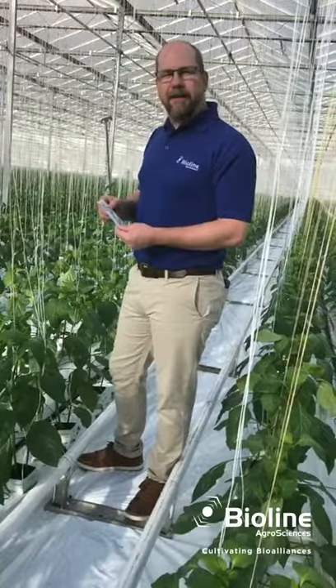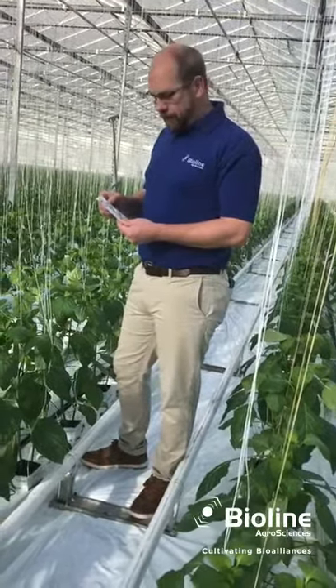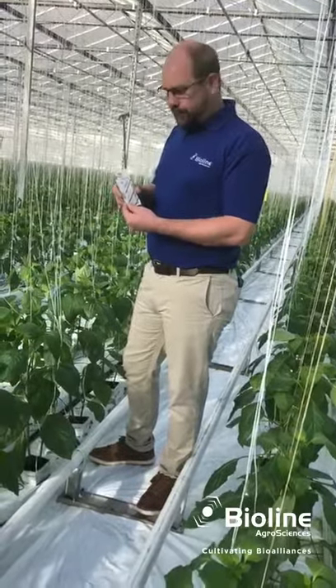Hello, today we're in British Columbia in a pepper house and we are applying Ambiline, which is cucumeris in a sachet.